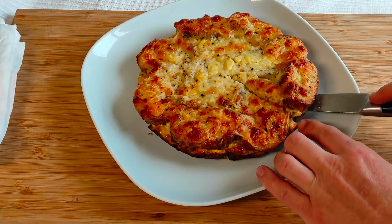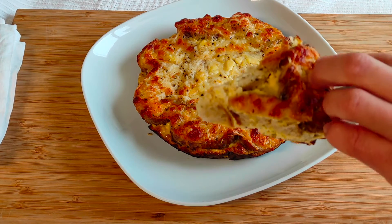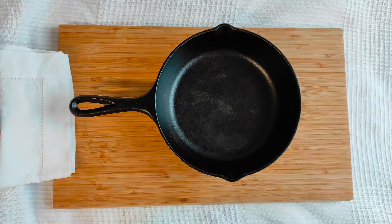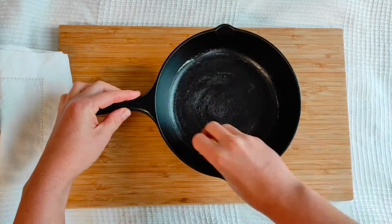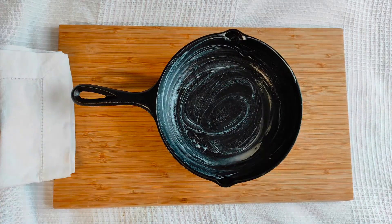First, preheat your oven up to 390°F or 200°C. Now we will need a small skillet or baking dish. I am using an 8-inch cast iron skillet. Grease it with 1 tablespoon of unsalted butter and set it aside.